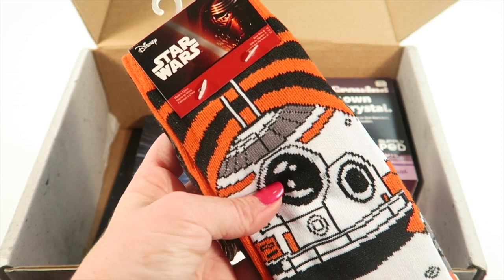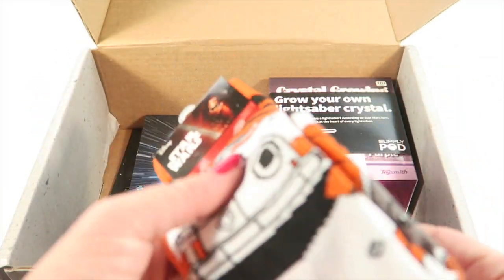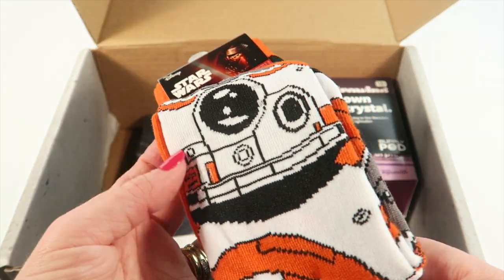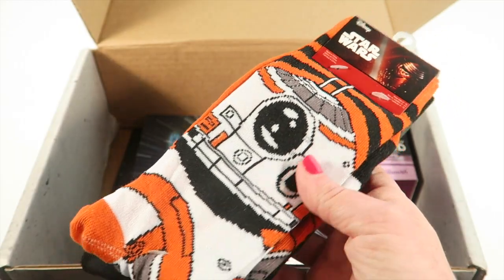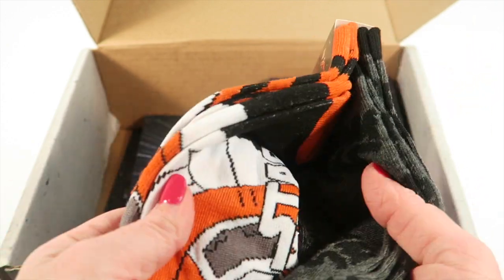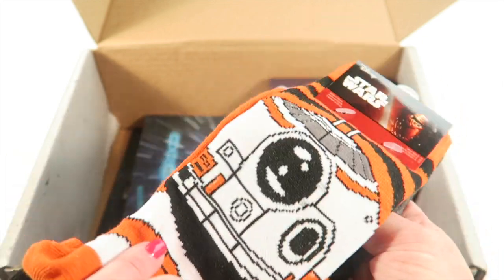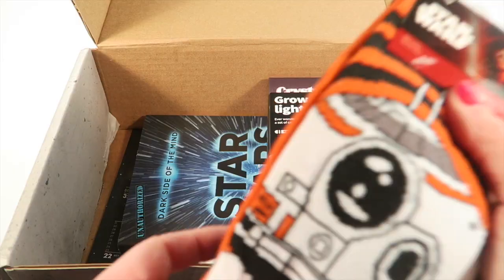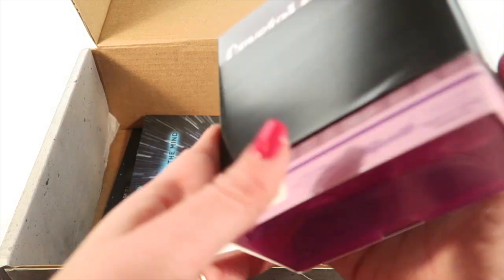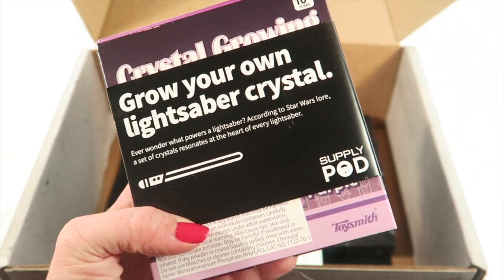We also have some Star Wars socks — these are officially licensed. We have a BB-8 pair, which features the new little droid from the brand new movie, and then just a general Star Wars pair. They're cute — shoe size 6 to 12.